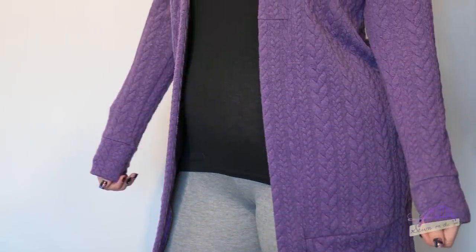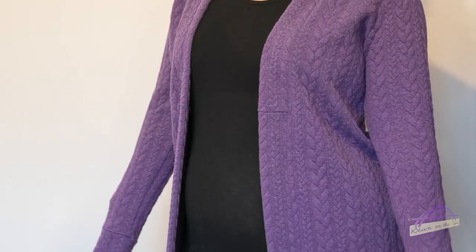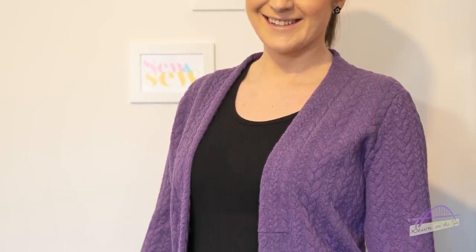The first thing I made was the Helen's Closet Blackwood cardigan — I've made one of these before and I really like the pattern. The fabric was a cable knit jersey from Lubidoo Fabrics in purple, which I love. I'm really happy with this cardigan, it's comfy and I love wearing it. The only thing is the fabric has bobbled a little bit — I washed it as a pre-wash before making and then once since, and it's bobbled already.